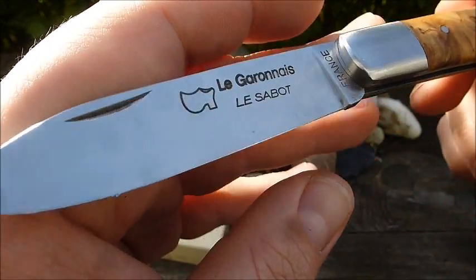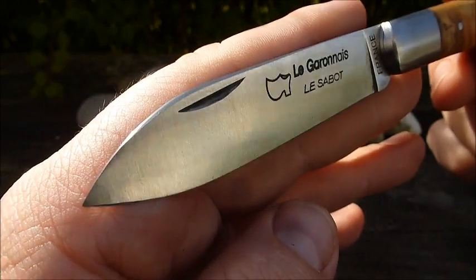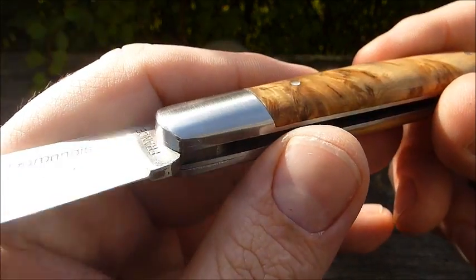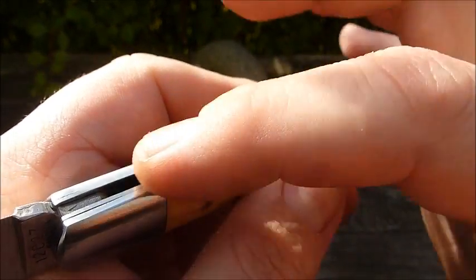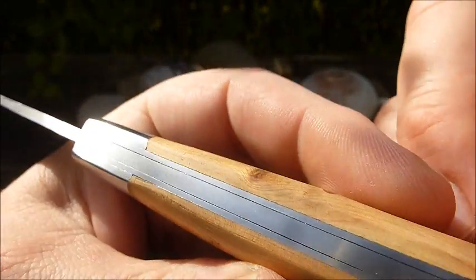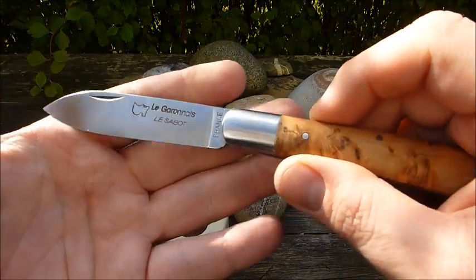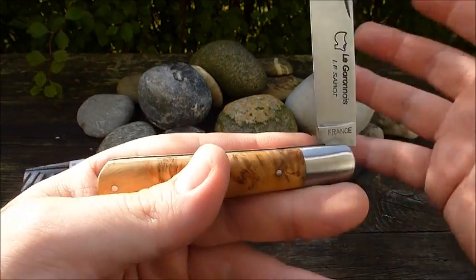Man verliebt sich sofort in das Le Garone. Die Klinge ist ein Traum. Wir haben auf der Schauseite noch eine kleine Swage – das macht das Teil sehr sexy. Der Klingenaufdruck ist mir etwas zu groß geraten, könnte durchaus kleiner sein. Wir haben wunderbar polierte Edelstahlbacken, Stahlliner, alles sauber angepasst mit den Wacholder-Schalen. Auf dem Griffrücken gibt es leichte Spaltmaße, aber alles nicht schlimm. Das Klingenspiel ist minimal – fast keines, würde ich sagen.